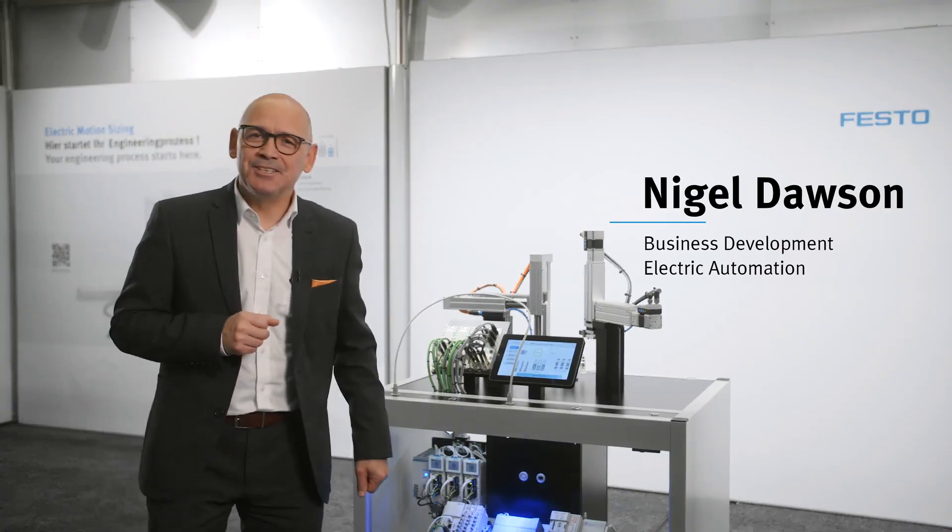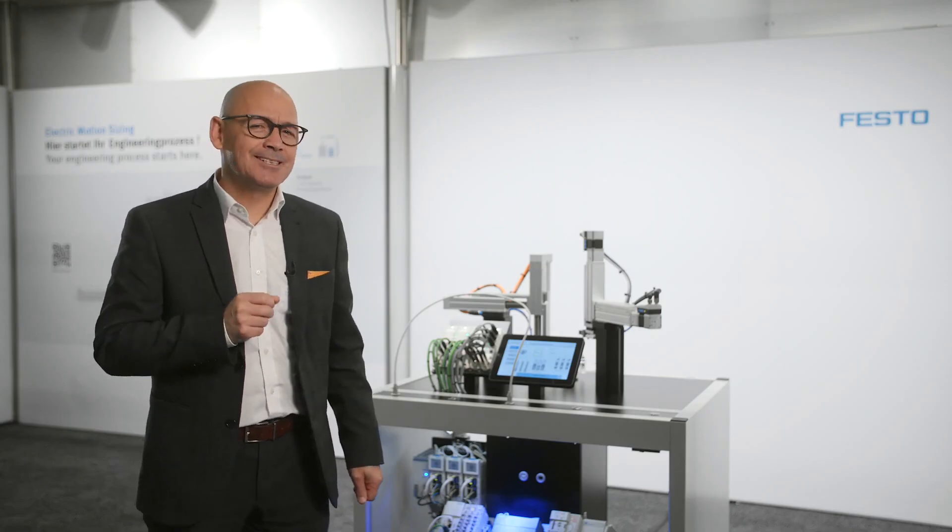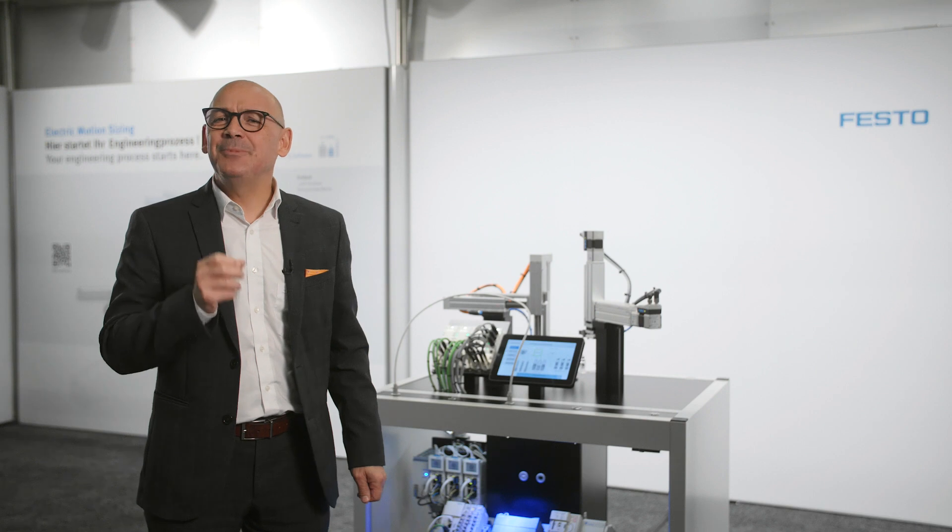They say change is good, but only when it's agile. When you need to change your machine's PLC or network, it has to be easy, it has to be fast, and it has to be cost-effective. That's where the seamless connectivity range of electric automation from Festo comes in.